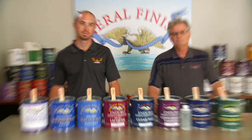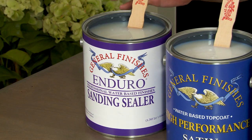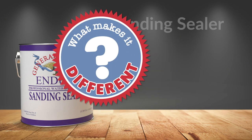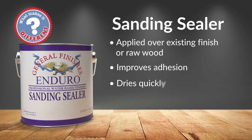Let's take a look at each one. Sanding Sealer is a high-solids acrylic sealer designed to be used as a base for all of our interior top coats except EnduroVar. It can be applied over existing finishes or raw wood, improves adhesion, dries quickly, and powders easily when sanded.